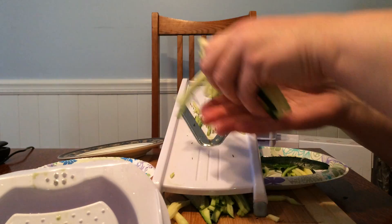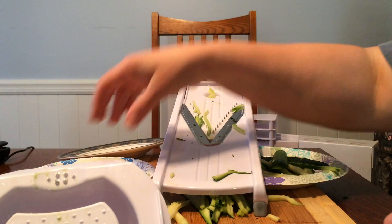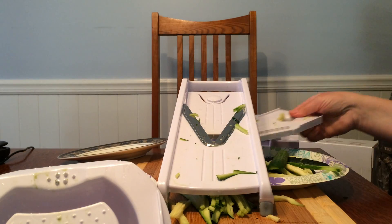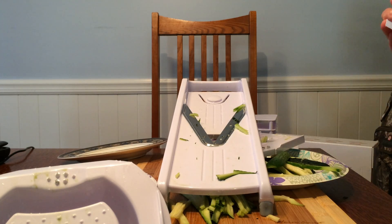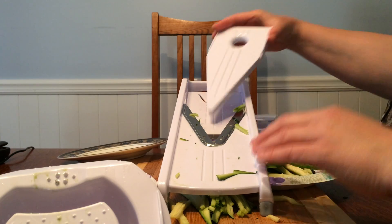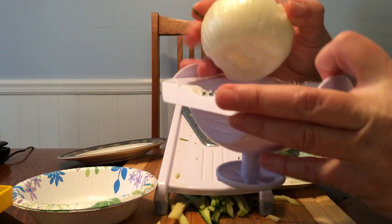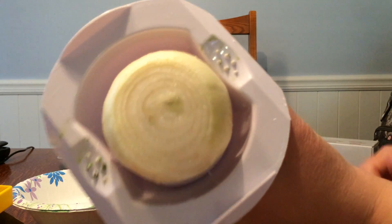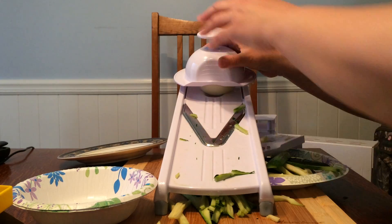I'm going to try my onion now. This is the craziest part — I don't like slicing onions, nor do I like slicing tomatoes. I'm going to go with the thin blade, the 1.5 millimeter blade, so I get really thin onions. Here you go, onion — it's you and me. Check that out — it just grabs right onto the onion. That's the best part of this whole thing, the onion slicing.